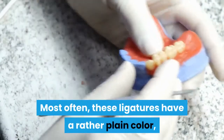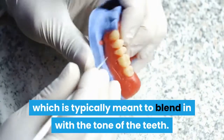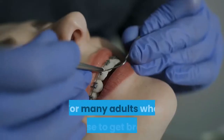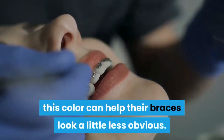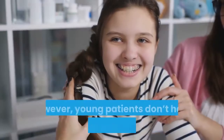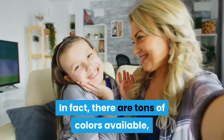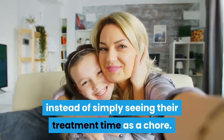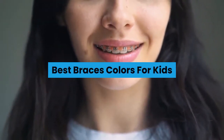Most often these ligatures have a rather plain color, which is typically meant to blend in with the tone of the teeth. This color does have its advantages — for many adults who choose to get braces, it can help their braces look a little less obvious. However, young patients don't have to settle for this boring color. In fact, there are tons of colors available, allowing kids to have fun with their braces instead of simply seeing their treatment time as a chore.